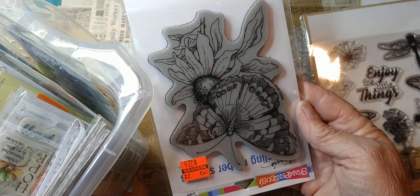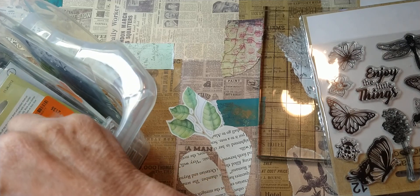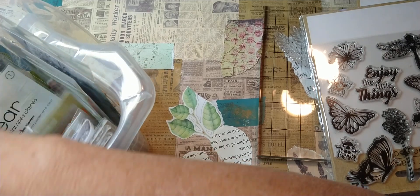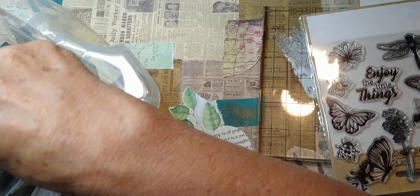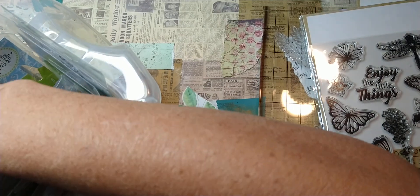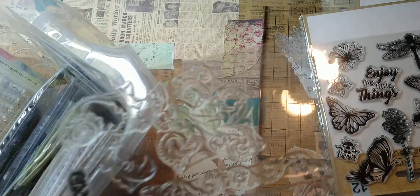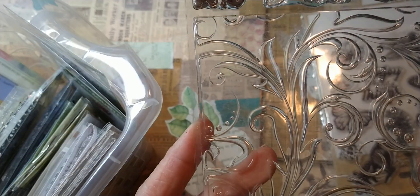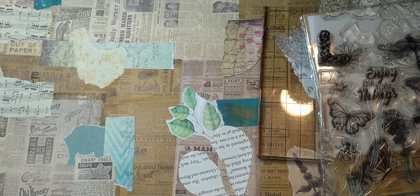Sorry about the glare — Hobby Lobby. Let's see real fast if I can find some other shapes or things that I want to use on here. Maybe I'll do this one right here too. So those are some stamps — I'm going to stamp some things on there.